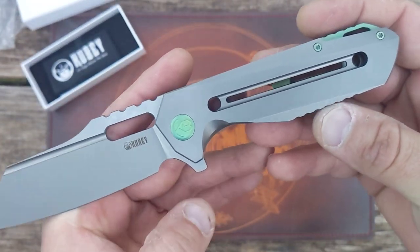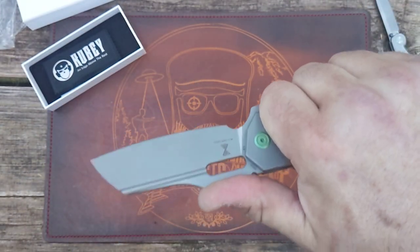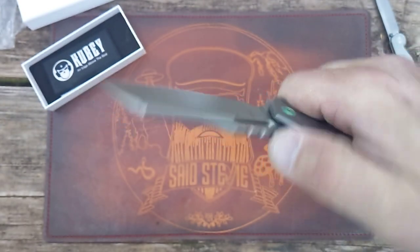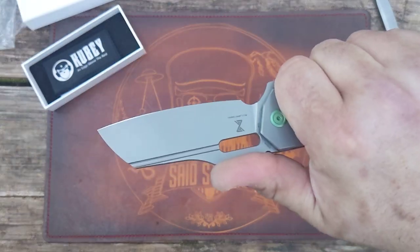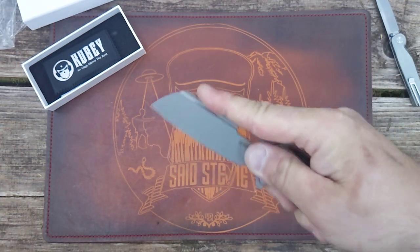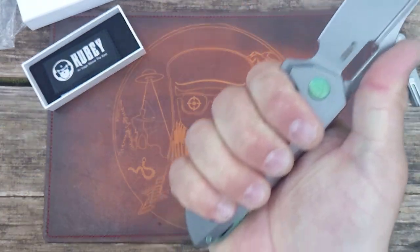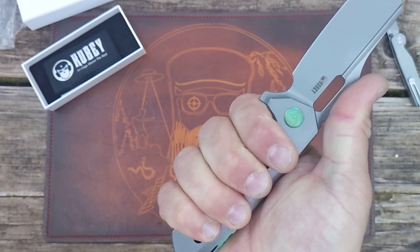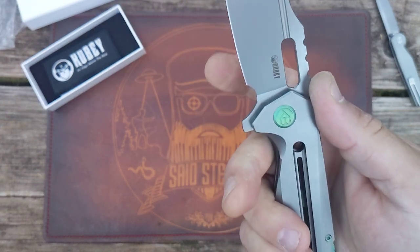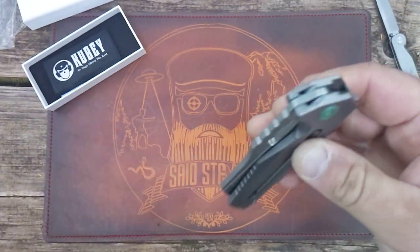Aesthetically, I think it's a pretty dope knife. Ergonomically, that's where I think this starts to shine. The jimping is done perfectly — I like a nice deep jimping, and it's just in the exact right spot. Even if I choke up, I'm still there. In a pinch grip it's very comfortable. I get a full four-finger grip in the regular hammer grip, and even more when I'm choked up into that choil. I wish the choil was a little bit wider, but it's absolutely very functional.